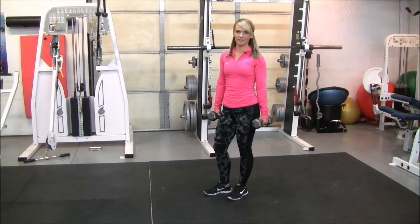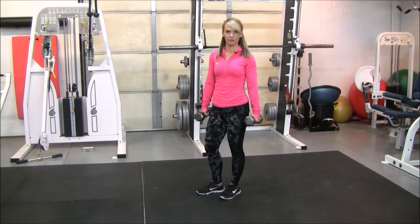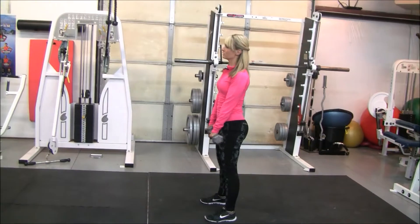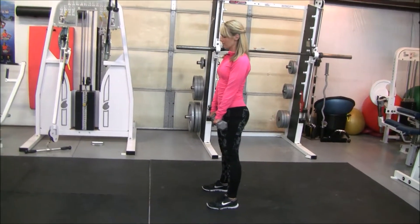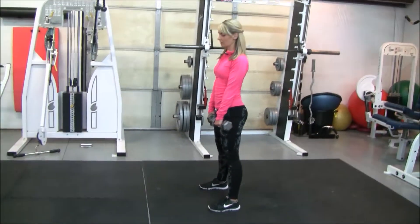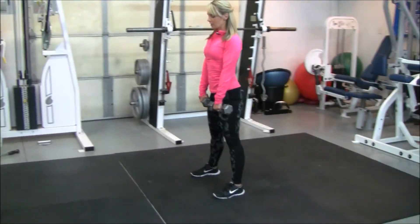We have dumbbell wide stance deadlifts. For this exercise, you're going to grab two dumbbells. You're going to place the dumbbells in front of your thigh. This time you want your feet a little bit wider than shoulder width. And then you're going to hinge from your hip.